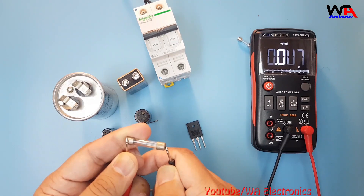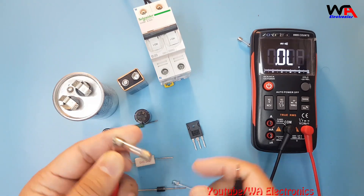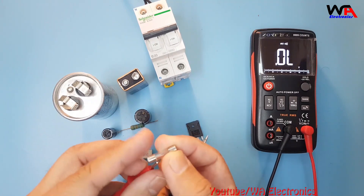For continuity and fuse testing, select the continuity or fuse range. The meter is showing a beep sound and showing zero — it means this fuse is okay. Like this we can check other fuses.